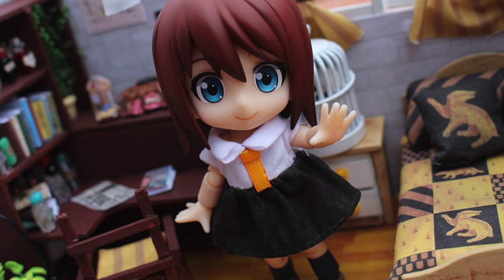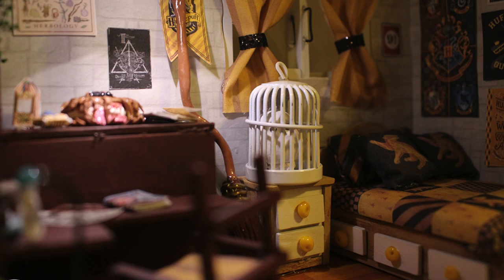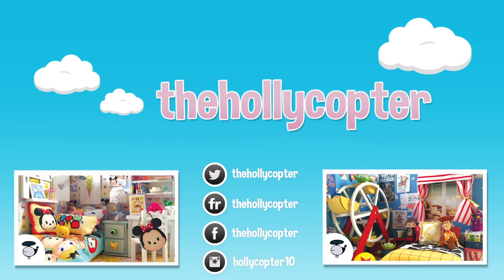Thank you guys so much for watching. If you want to check out my other dollhouse videos, I'll put the playlist down below in the description. If you want to see all of the photos, I put them on my Flickr and I'll put that link down below as well. Thank you so much for watching, and I'll talk to you later. Bye!